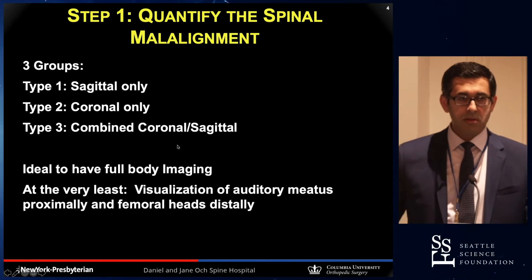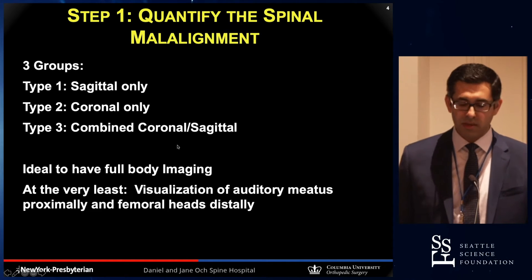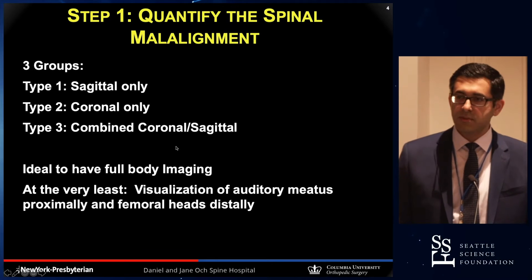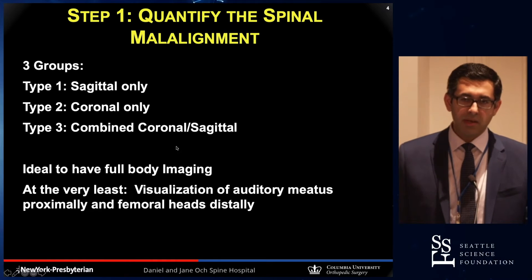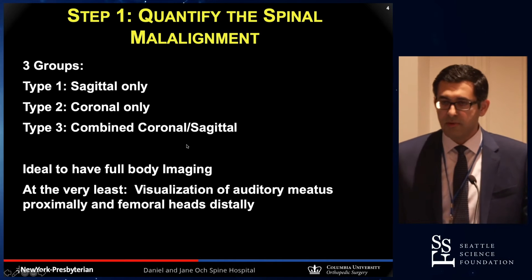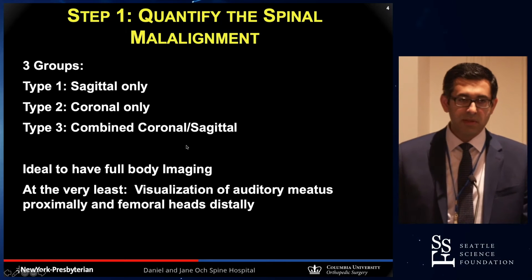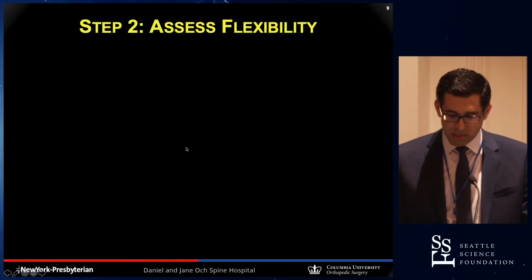Before going on to how to treat these patients, you have to be able to quantify and measure the deformity. The best way to do it is with the use of full body imaging. At the very least, people who do deformity surgery should have a visualization of the body from the auditory meatus to the femoral heads, but ideally you really need these types of imaging.